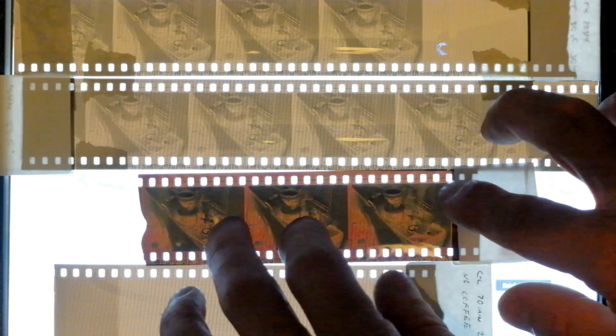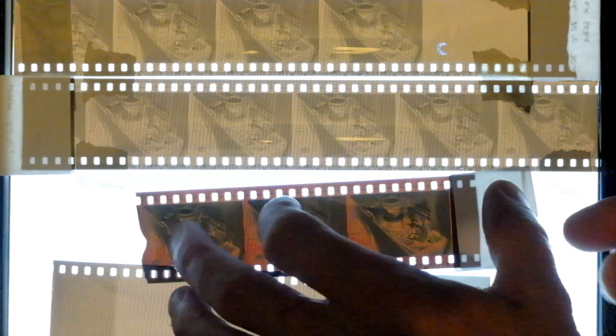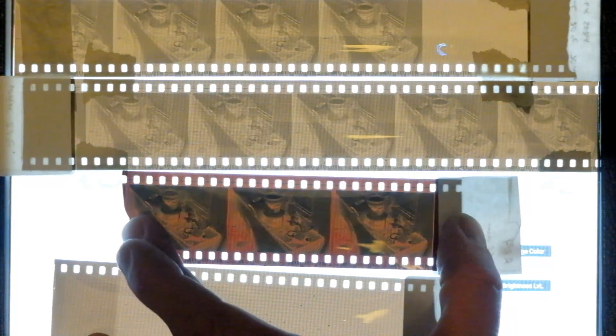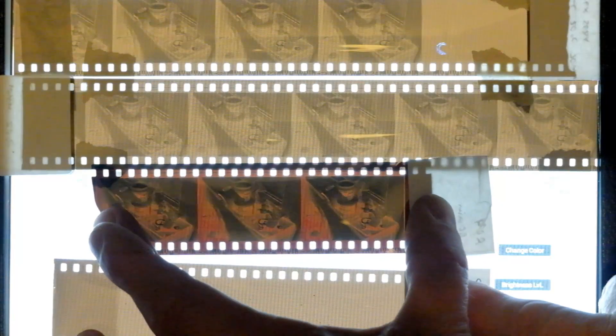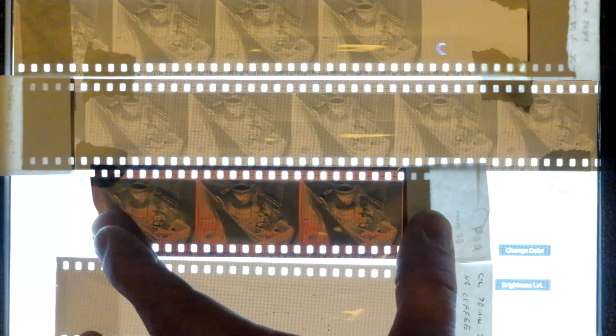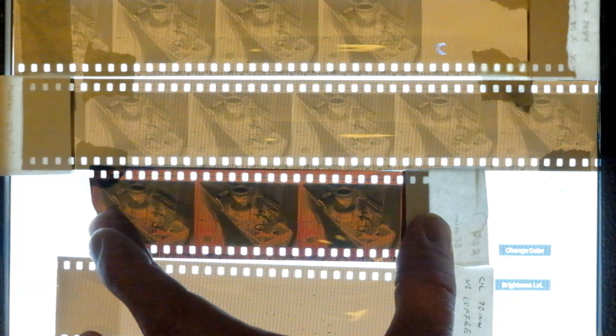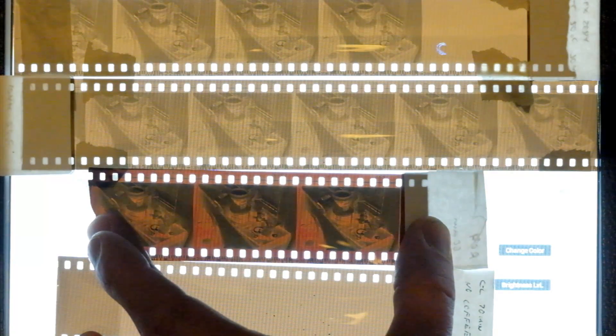I'm going to move that one out of the way and put this comparison one in. All these are clips of the same 24-exposure film reel which I cut into strips and developed individually. This top one is developed in Caffenol CL for 70 minutes at approximately 20 degrees.